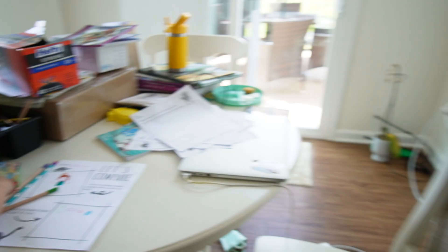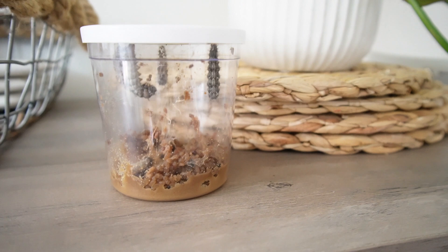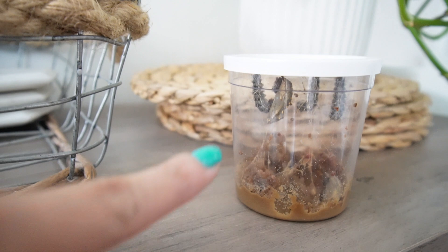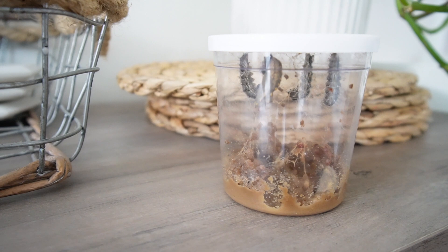I have to show you the caterpillars — one of them has already started forming a chrysalis! We've been watching it since this morning. I'm nervous to move them in case they fall. You can just barely see it, but it's so cool — they're all pretty much hanging and will soon be ready to move into their butterfly house.